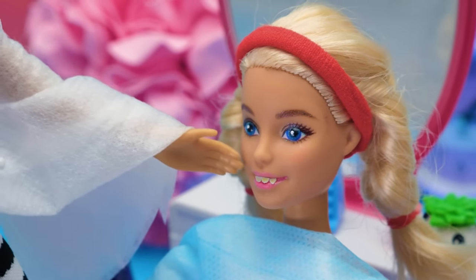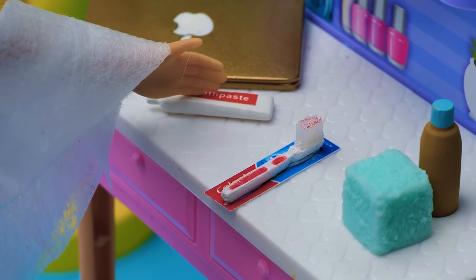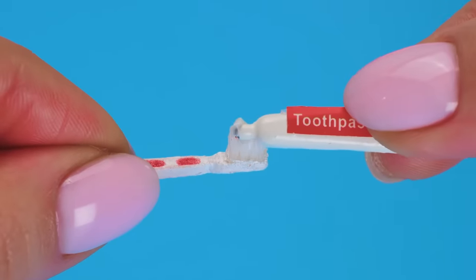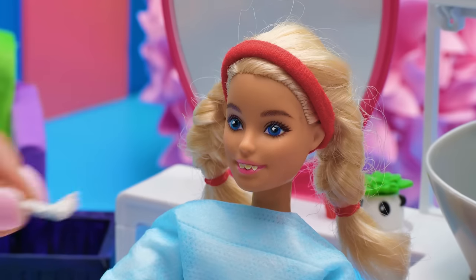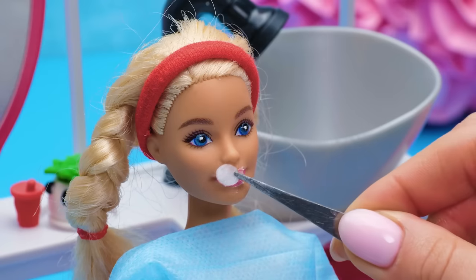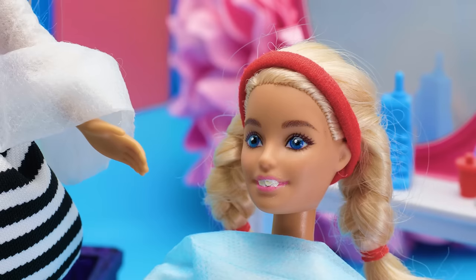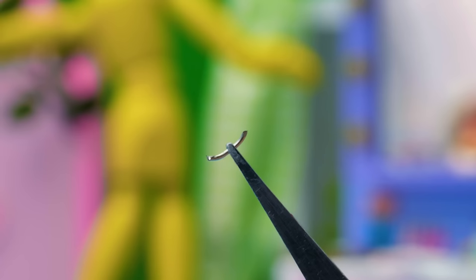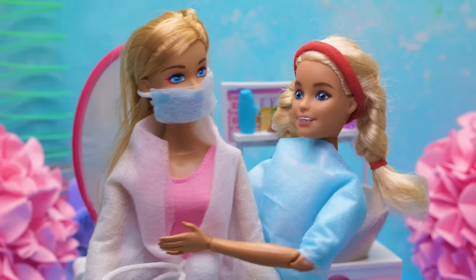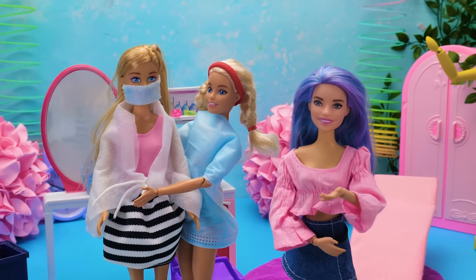Well, everything is clear. A comprehensive approach is needed. Let's take a whitening toothpaste and a special anatomically correct toothbrush. We're putting on some paste and now we'll brush the teeth with smooth movements. Your teeth will sparkle with health. Now let's see what can be done to align them. With these innovative braces, you'll get a Hollywood smile in an instant. Thank you, doctor! You're welcome. Another stage of our transformation is complete — just a few steps left.